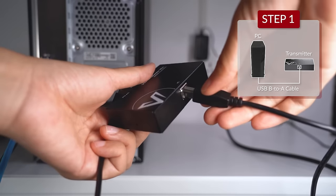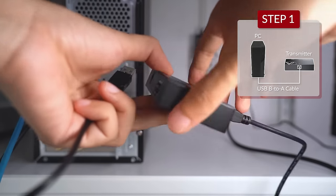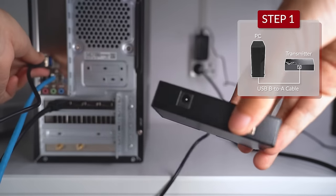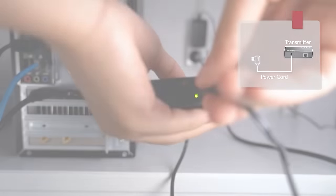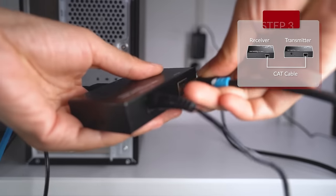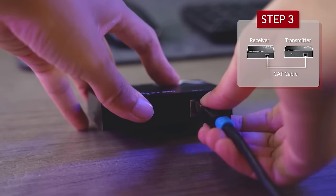The first step is to connect the transmitter to your PC through the USB B port using the cable included in the package. Second, plug in the power adapter. Next, connect the transmitter with the receiver using the CAT cable.